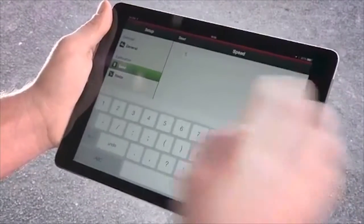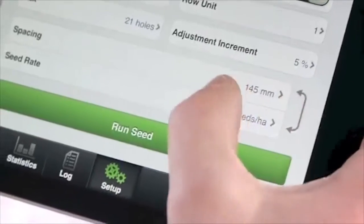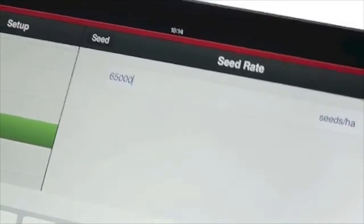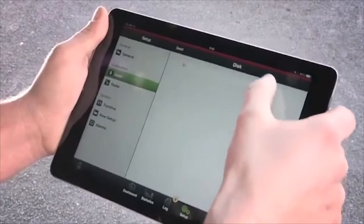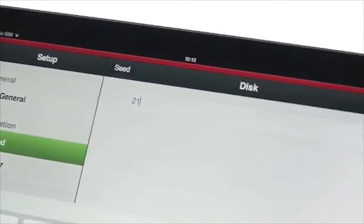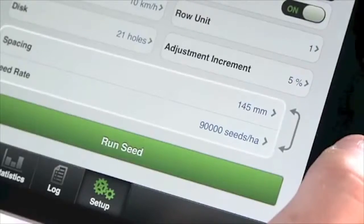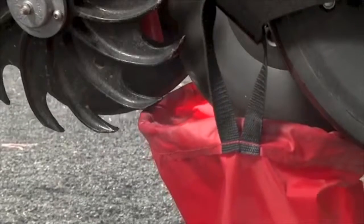Now set the driving speed you are doing the calibration for. The chosen seed rate can be applied to all row units or can be set individually. Now select the number of holes on the seed disc you are using. Choose if you want to calibrate according to the spacing between the plants or number of seeds per area.